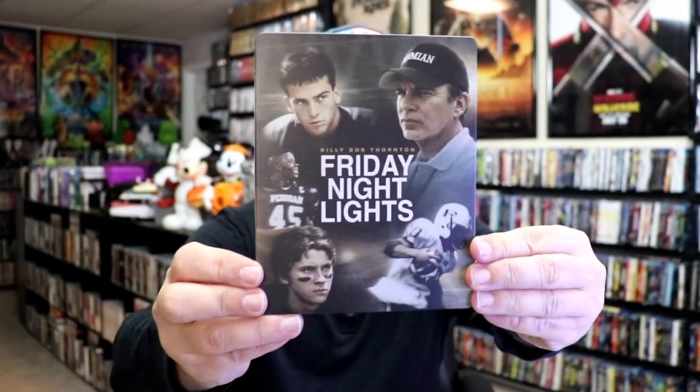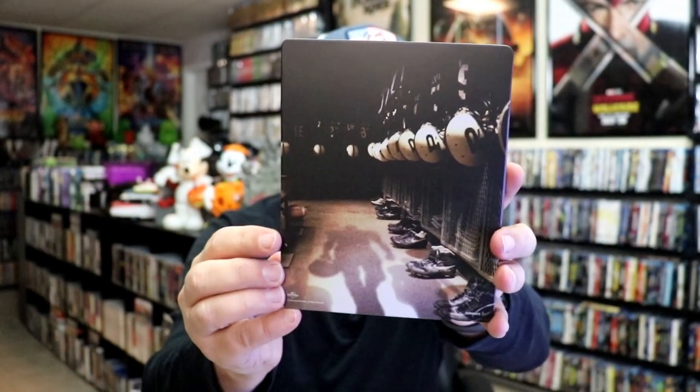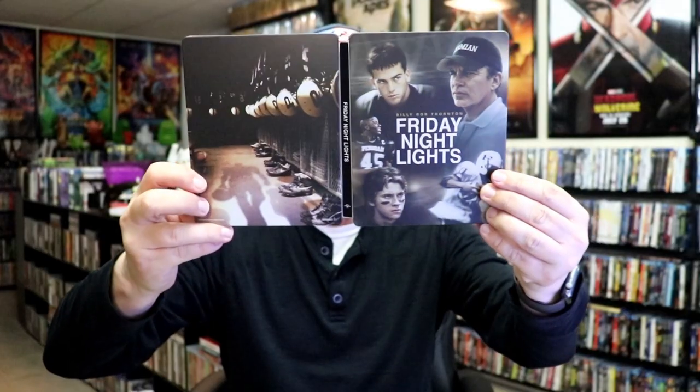Okay, we've got the wrapper off and the J-Card removed. Here's the front of the steelbook — it is a matte finish, no embossing or debossing. And here's the back. We open it up and we have our front and back together. Pretty nice looking images.